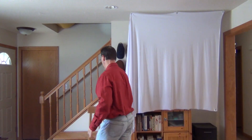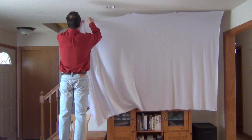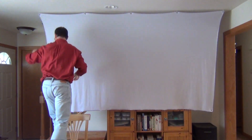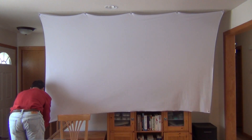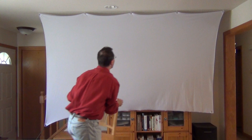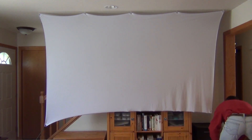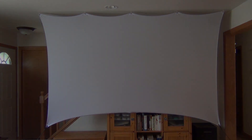We're halfway done already. It just simply attaches to five small hooks that are in the ceiling and you can barely see them. The bottom corner is attached with a bungee to something as simple as a water jug or whatever you want to use for that. And there you have it — the screen is completely up.